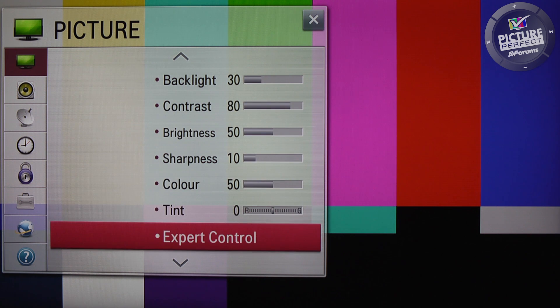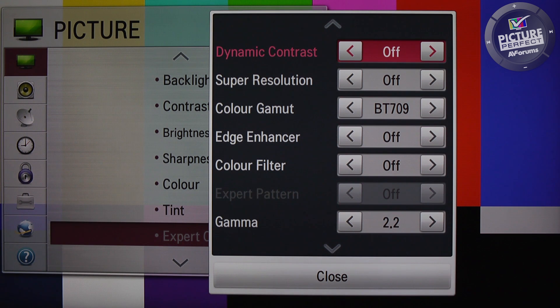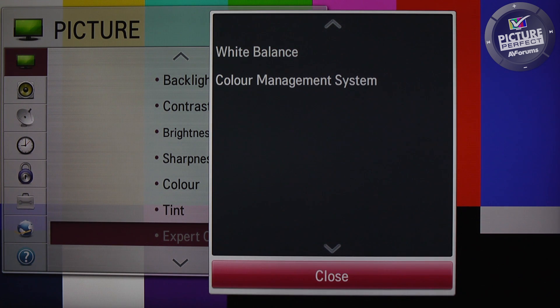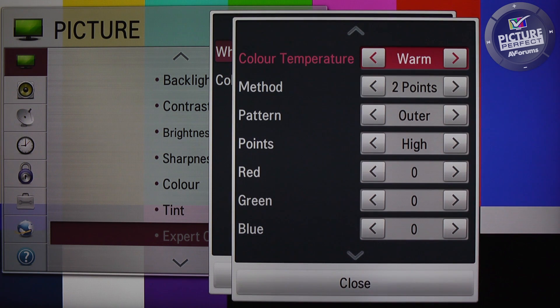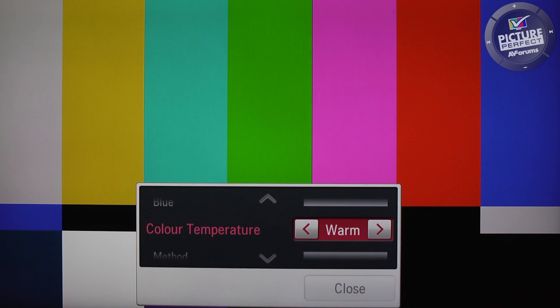Go into the advanced picture menu and look for the selection named colour temperature. Check to see that this option is set to warm, or if your TV has it, warm two. If you think your whites look a little yellow after changing the colour temperature, then you've made the right choice — give your eyes time to adjust to the new setting, it is the correct one.